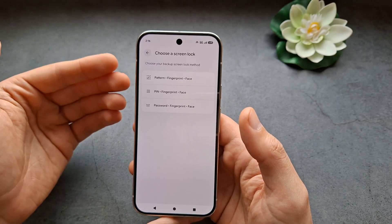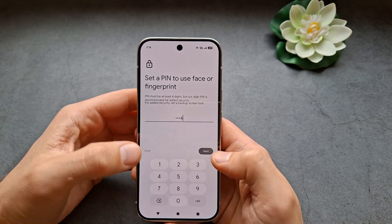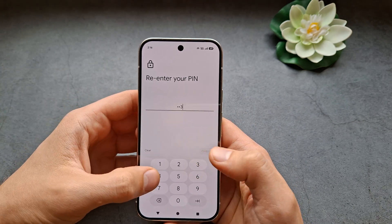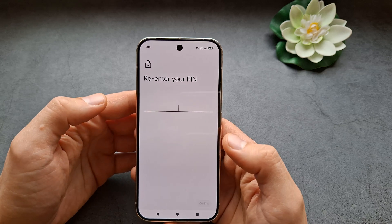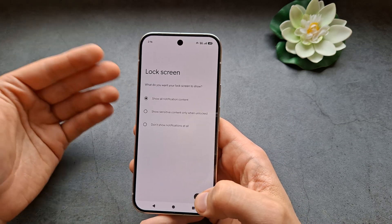We also need a secondary way to unlock the phone. For example, let's set a PIN code — a very hard one, obviously. Then decide if you want to show notification content before the phone is unlocked.